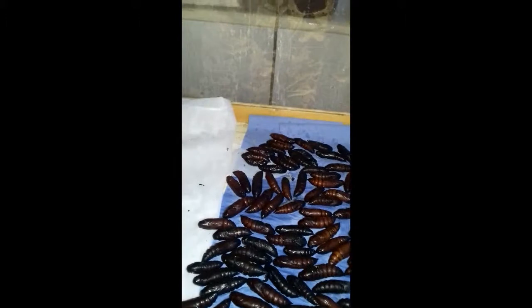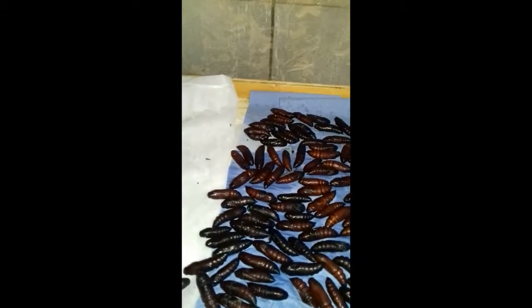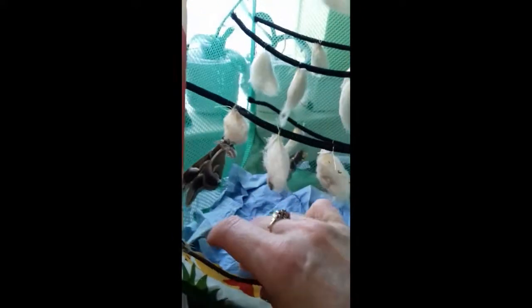I'm a bit stuck for room and my other flight cage has the atlas moth in of course. Right, I'm ready to transfer them - I've prepared the flight cage. And that one's just peed on me! They do squirt liquid on you when they become a bit alarmed, just like the death's head hawk moths do. Just trying to get it to step up onto my finger - there we go. They are quite a big species.